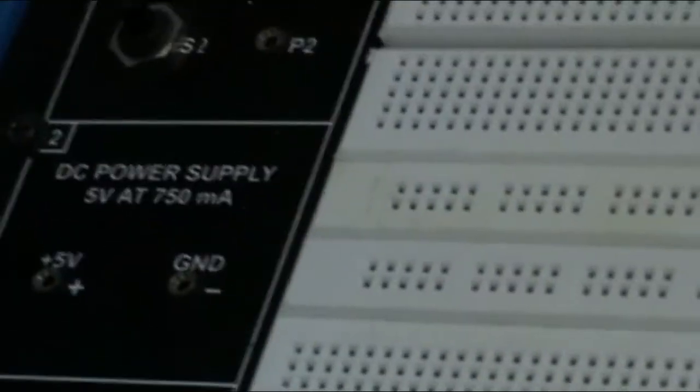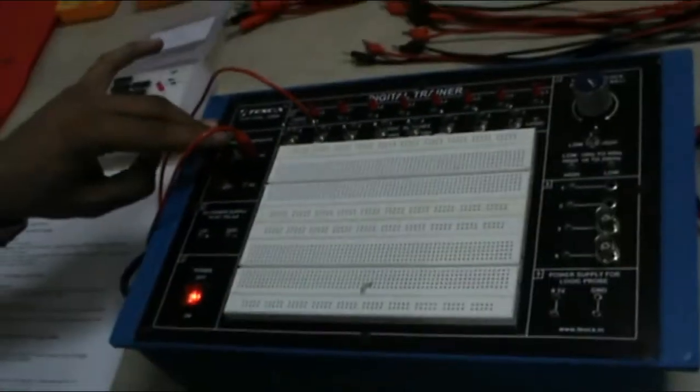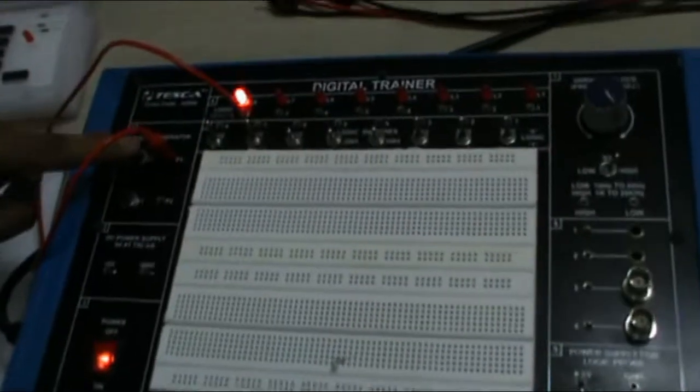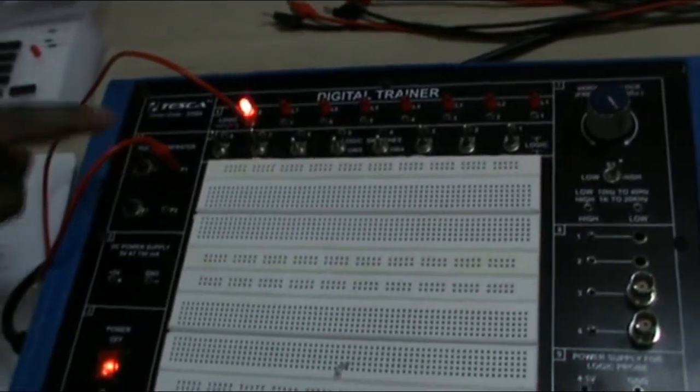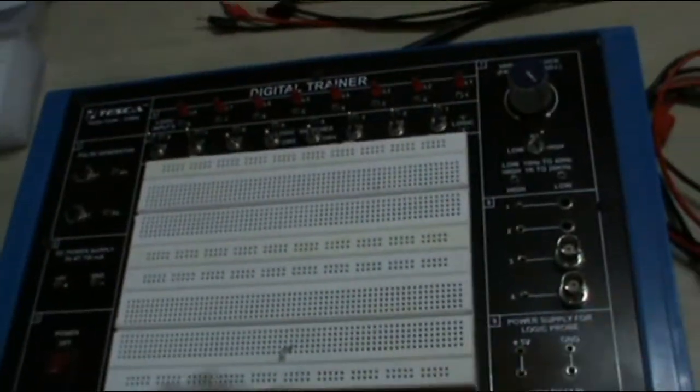Now turn on the supply. As I turn on the supply, these are my connections. Now when I select the S1 switch and press the push button switch, the LED will glow. This is our pulse generator. This is our second experiment.